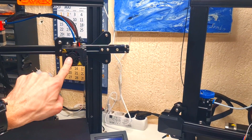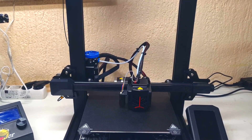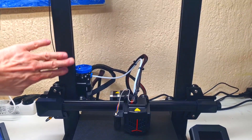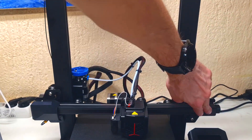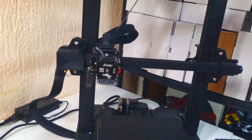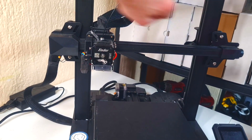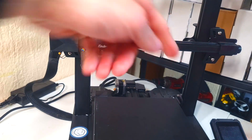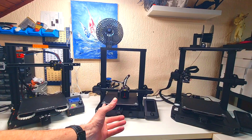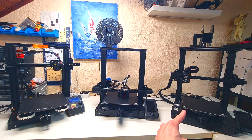This is the old hotend and this is the new one. I also noticed that the frame and the plastics are really identical to the plastics and frame of the Ender 3 S1, which means the Ender 3 V2 Neo can be seen as a hybrid between the Ender 3 Pro and the Ender 3 S1.